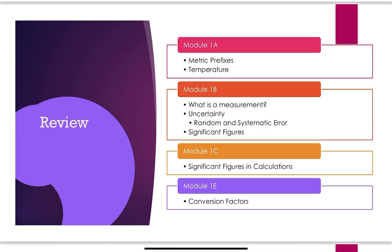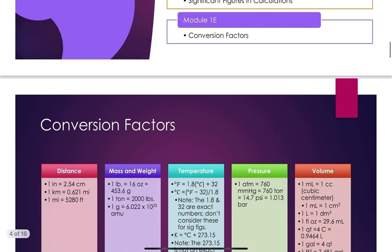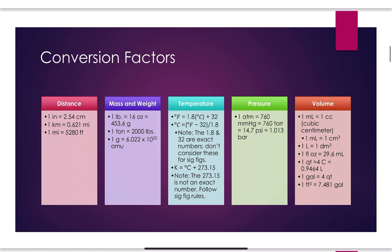And of course, significant figures — understanding how to identify the correct number of sig figs within a measurement, being able to complete calculations with sig figs, and using conversion factors. Here is a series of conversion factors provided in your lab manual.